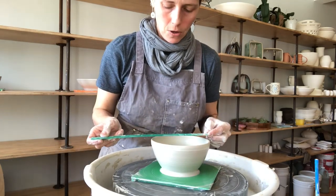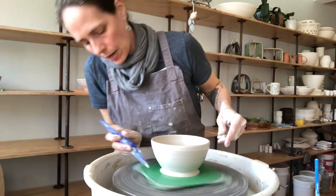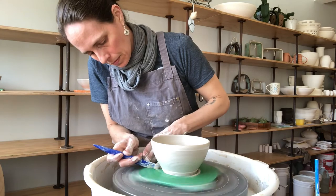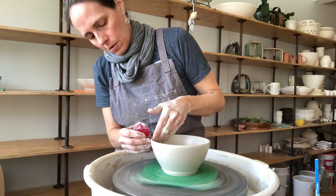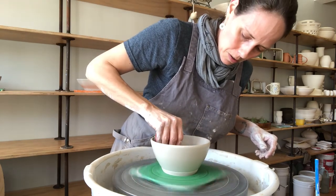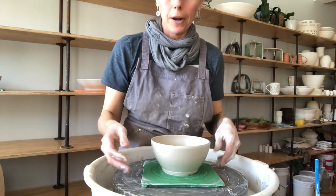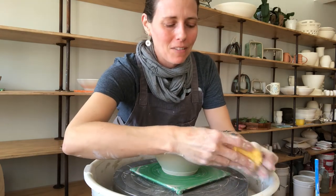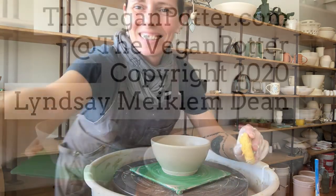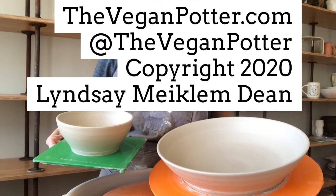This will give you a six-inch by two-and-a-half-inch bowl. I'm going to clean this up the same way I did the previous one — a quick skim coat with the rib tool inside and out. I'll finish this up the same way, wiring it and removing it from the wheel. Thanks for watching, guys. I hope that was helpful. Please check me out at TheVeganPotter.com, shoot me an email if you have any questions and I'd be happy to help. Take care, see you everyone.